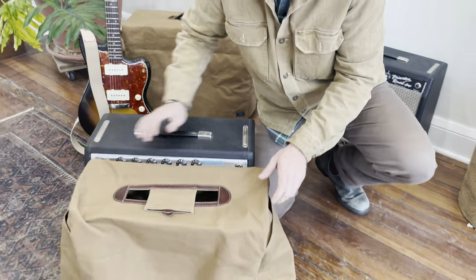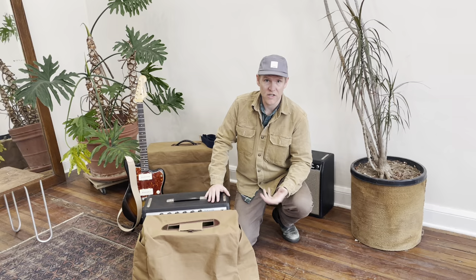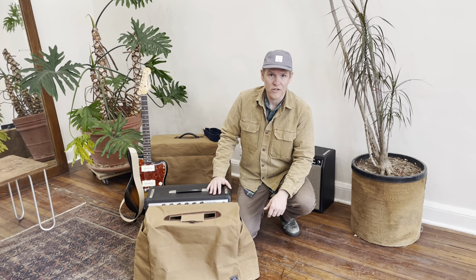To see our amplifier covers and to make an inquiry about custom covers, we can do a custom one and we'll send you a quote. Just visit our website. You can email me at info at artifactbags.com. Thank you for watching.